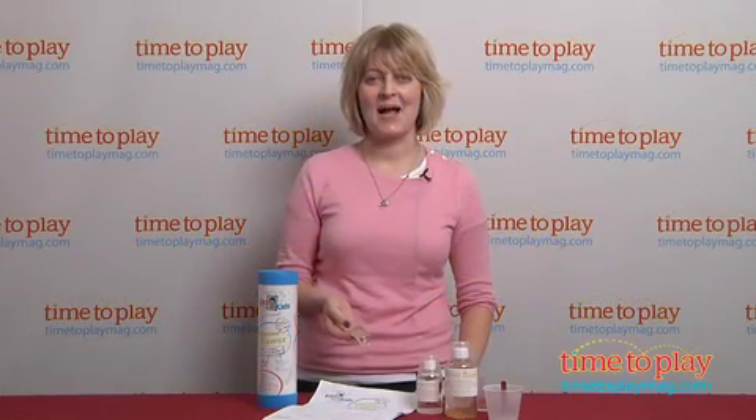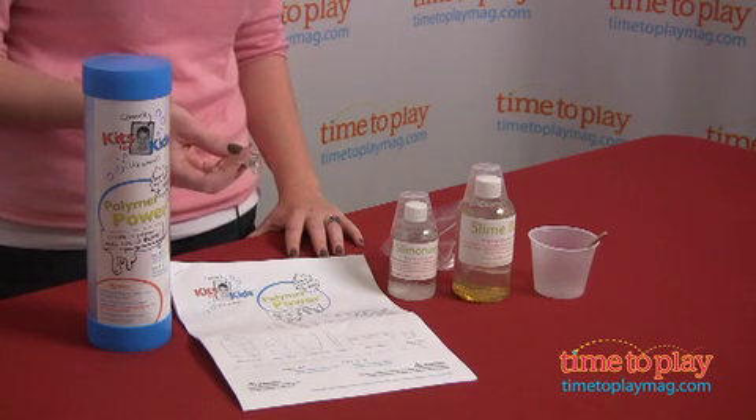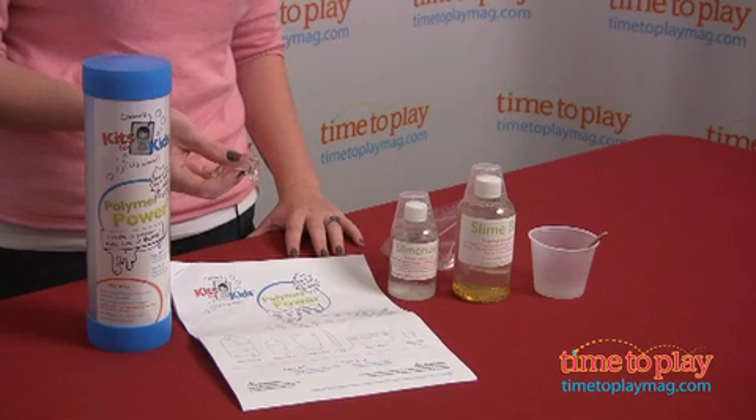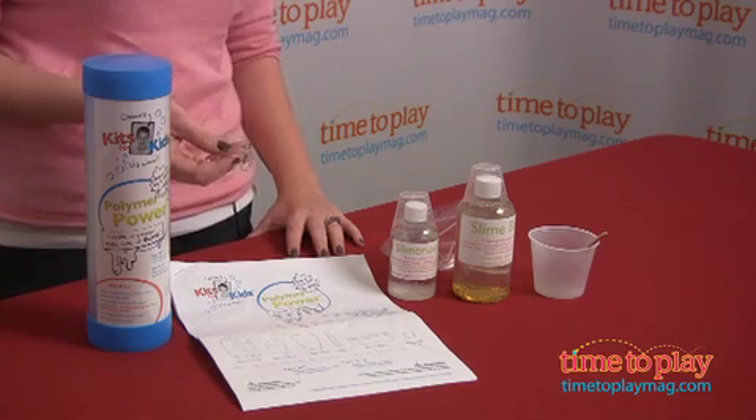Hi, I'm Laurie from time2playmag.com and I'm here with the Polymer Power Kit. It's part of the Connors Kits for Kids line from Connors Science Universe for Kids. This company was started by Connors Bernstein when he was in the fourth grade, and now he's 17. The company produces a wide range of self-contained science kits that kids can enjoy and that are allowance friendly.